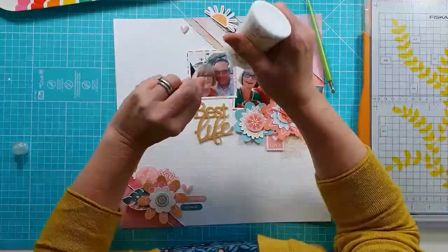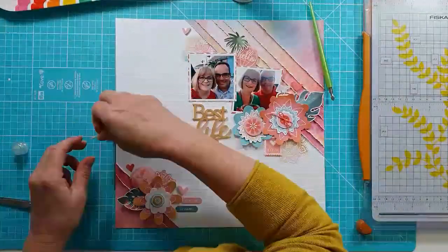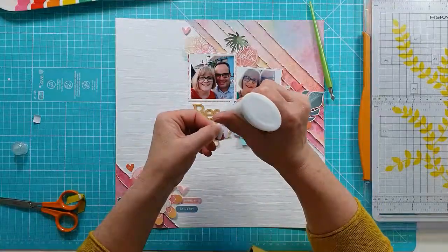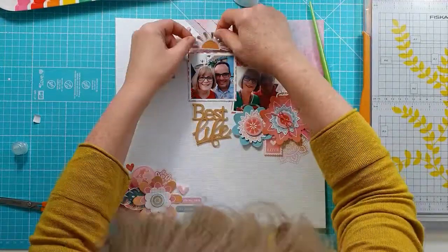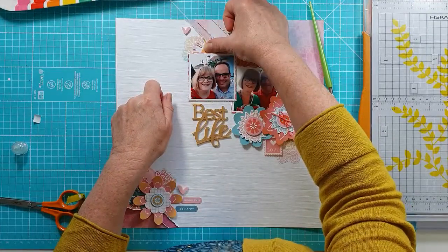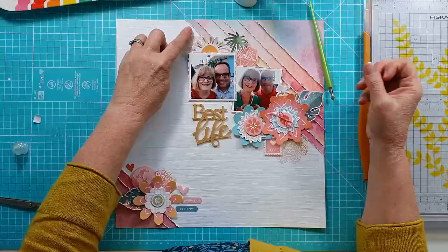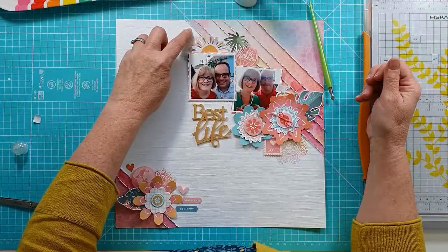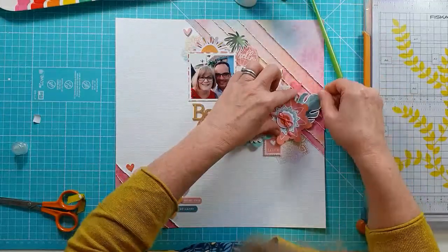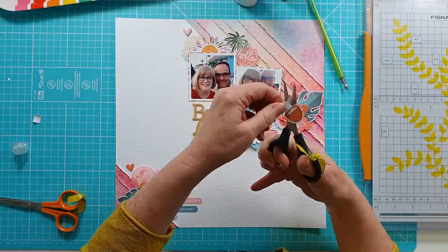I've stuck down that 'hello glow' perspective using glossy accents because it gives a really good firm hold. Adding a bit of sticky back foam to this little half sun that's just tucked in under the top edge of the top photo. Then I stick down one of those little cute pastel hearts from the new September releases — it's a really lovely pack of hearts in all pretty pastel colours, and I've used a few of those on here.